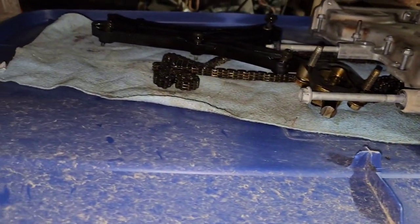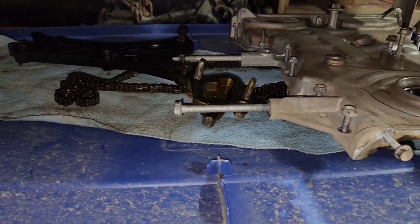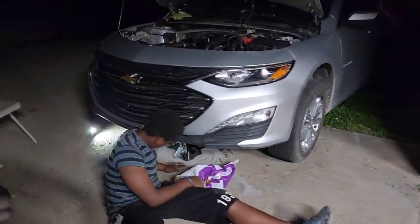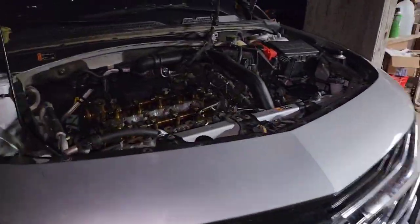Timing chain cover, timing chain, timing chain tensioner — all that good stuff. Yeah, we in it though, but it's all good.